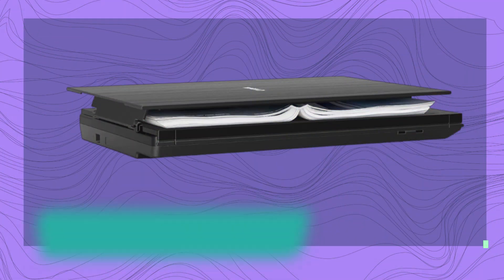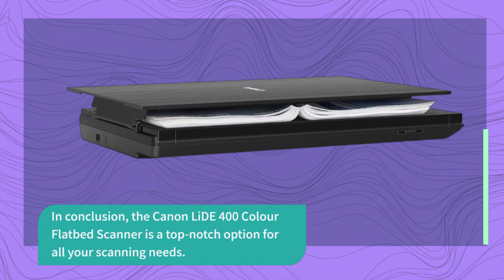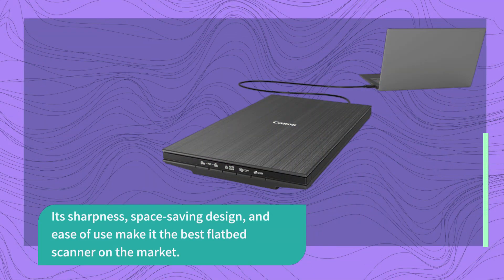In conclusion, the Canon LIDE 400 color flatbed scanner is a top-notch option for all your scanning needs. Its sharpness, space-saving design, and ease of use make it the best flatbed scanner on the market.